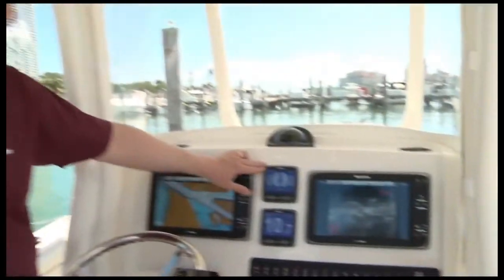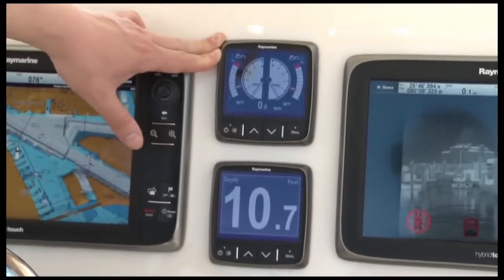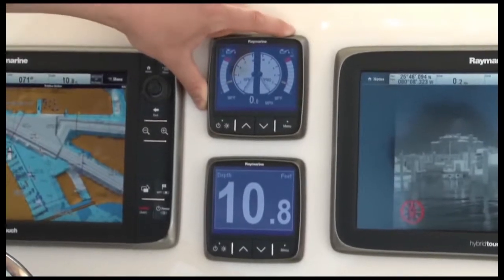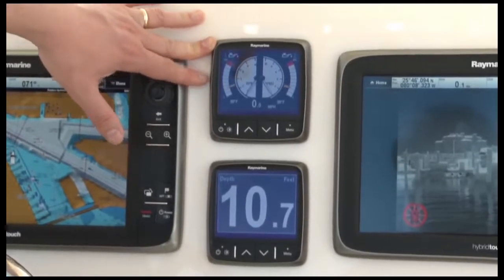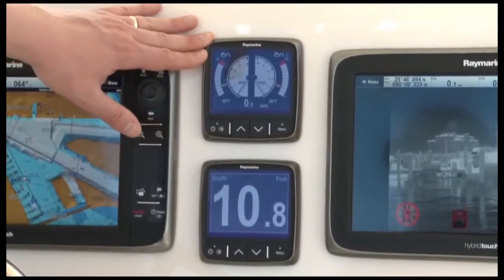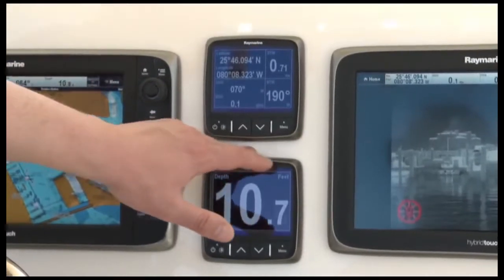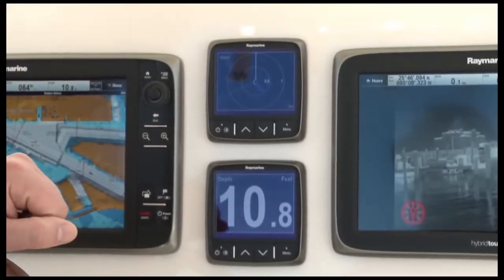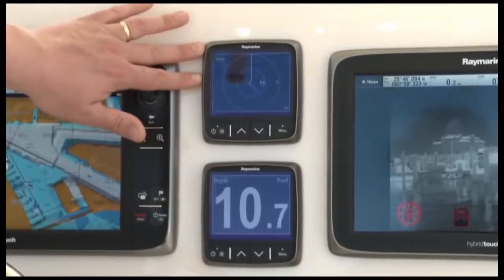These are RayMarine's new I-70 multifunction instruments installed on the boat. They're brand new, very easy to use and configure, and have a nice bright 4-inch LED backlit display. We can show just about any piece of information you might need on board, including depth, speed, wind information, and engine data from NMEA 2000 instruments. You can configure them to show analog instrumentation, or multiple data boxes of navigation data like latitude, longitude, course, and speed. The I-70 even has AIS integration — in fact, it's the world's first instrument system that can interact with your AIS transceiver and show you all your nearby AIS targets.